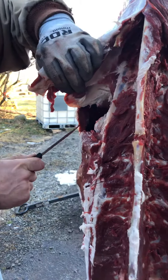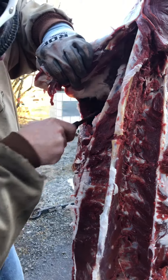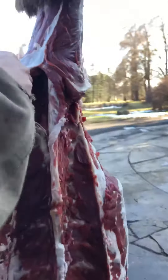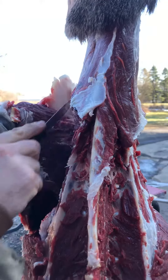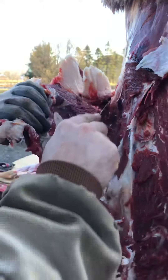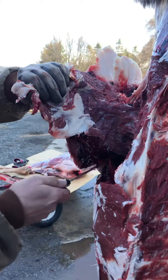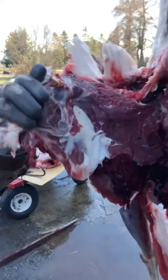That's where the bullet was, but we want to get this cut off. We're probably gonna pitch this part — that's okay, it was a good shot. This is called quartering, right? Because we didn't have to get into the guts.